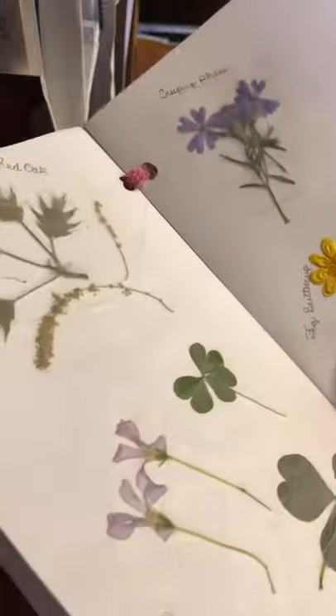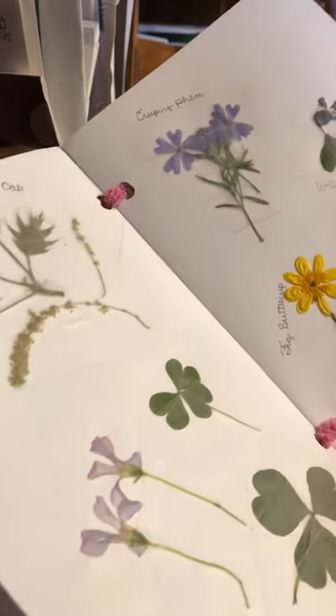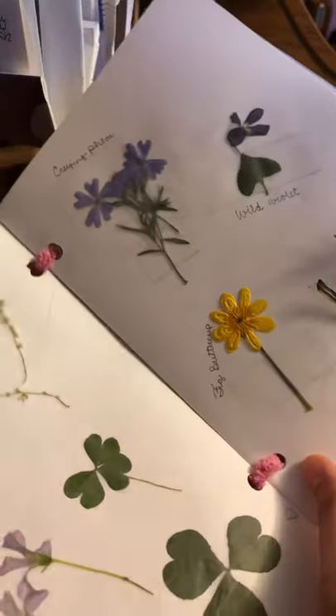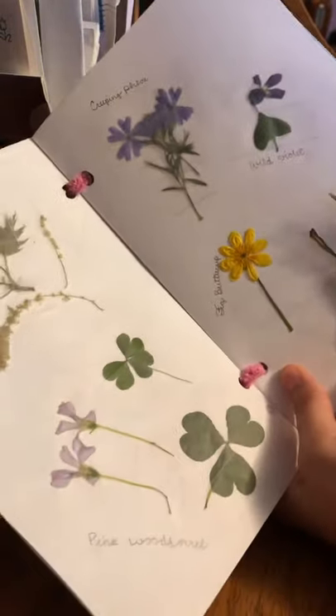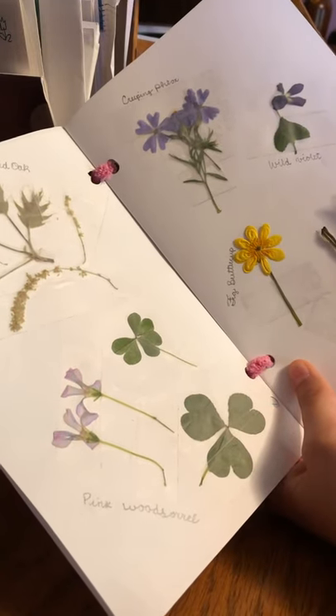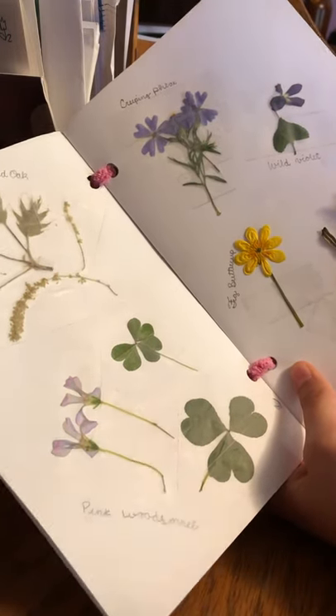I downloaded an app that I used to help me find the names of all of these. So if you guys have anything that you want to know what it's called, you can send me a picture of it, because I did have to pay for the app so I figure we can share.